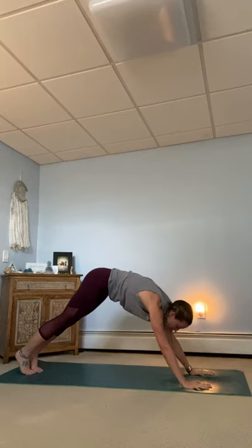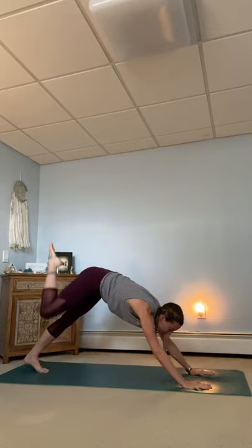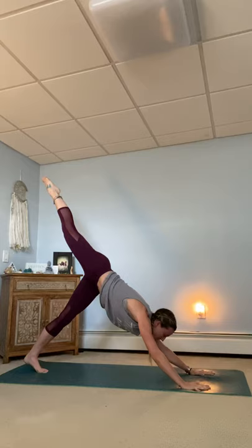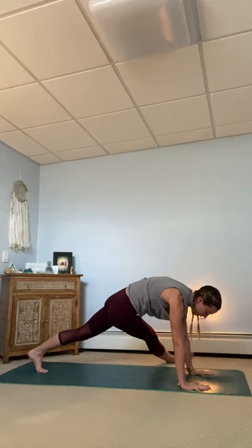Breathe in. And exhale, downward facing dog. Inhale, right leg goes long. Right knee to right tricep in your plank. Pause and squeeze. Inhale, extend that right leg long. Stay in your body. Exhale, come through. Meet your knee to your nose or to your lips. Give your kneecap a kiss. Inhale, extend that right leg long. This time, exhaling across the body to the left tricep or elbow. Stay here. Extend that right leg long. And here we'll get a good stretch in the IT band.